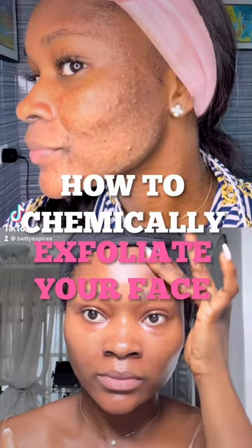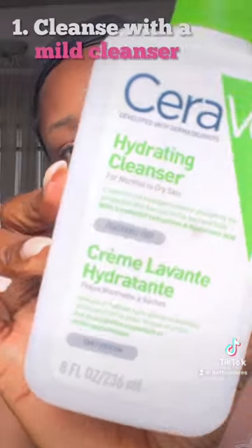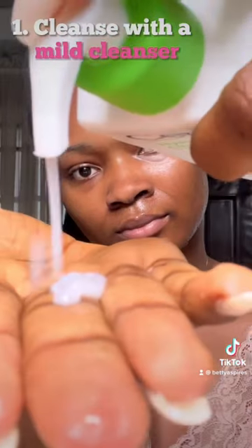This is how to chemically exfoliate your face according to a dermatologist. First, you want to start out by cleansing your skin with a mild cleanser.